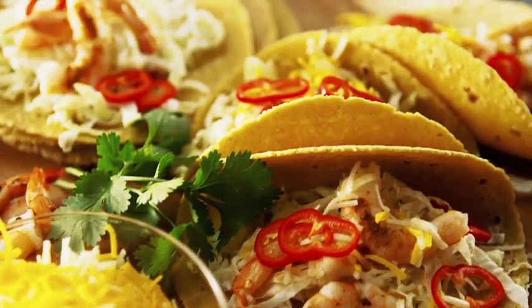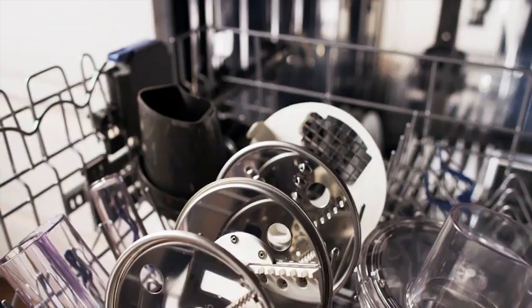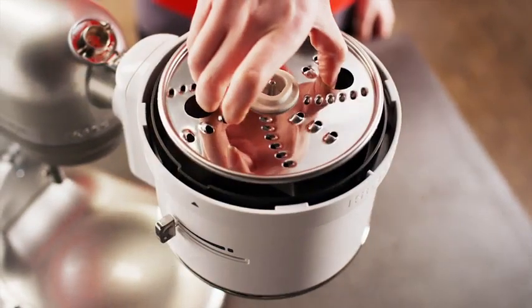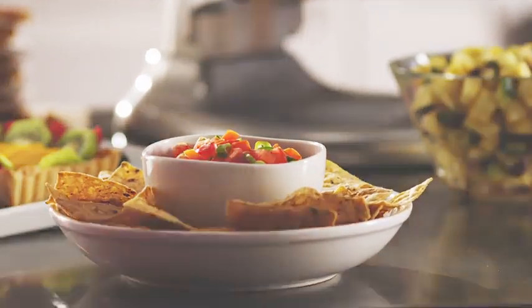Top off tacos with freshly shredded cheese with dishwasher safe discs. The options will keep you busy, but cleanup won't. Precision meets possibilities right on your countertop.